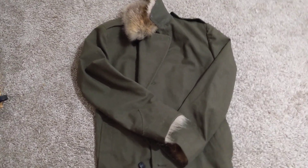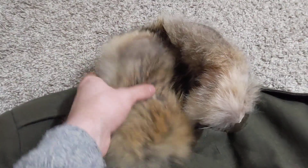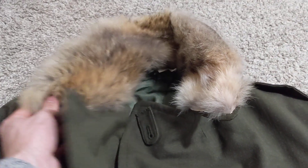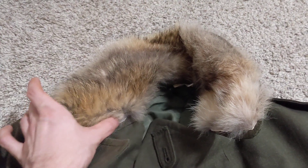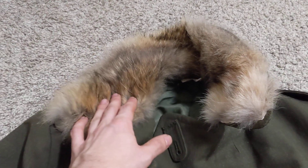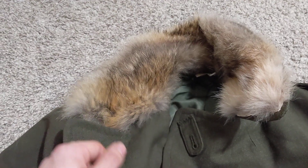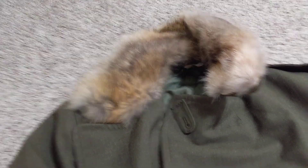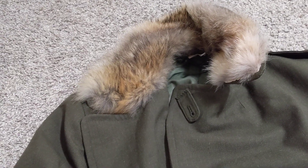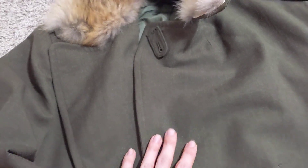I used to hunt coyotes, and what I did was I lined the collar with coyote fur. I just traced it with a piece of paper, cut that out, put it on a coyote hide, and cut it out with a big X-Acto knife or box cutter. That keeps it a heck of a lot warmer — keeps the warmth in. The coat itself keeps the warmth in really well, keeps the wind out really well, and it can get wet and it'll be okay.